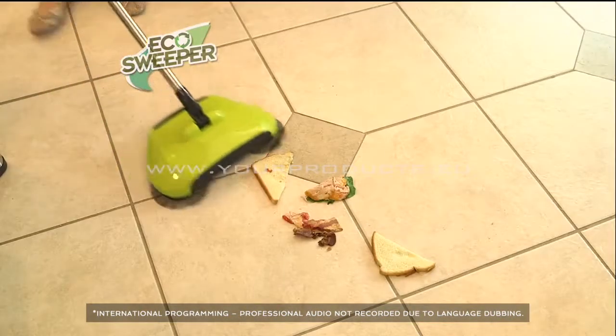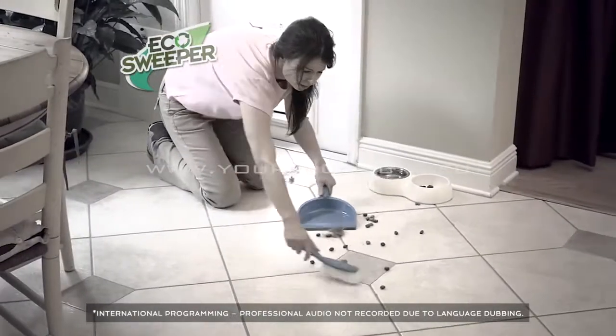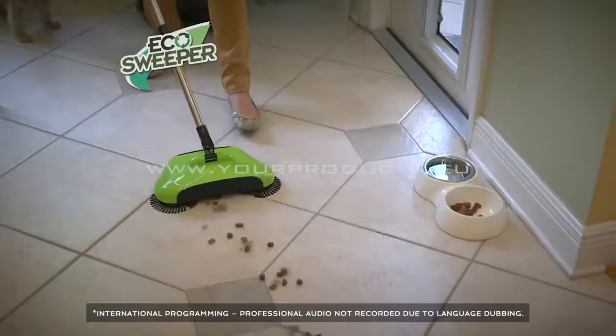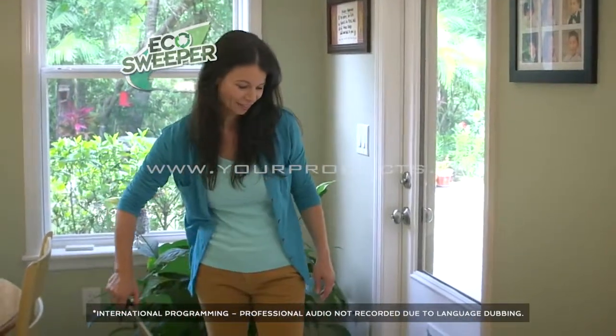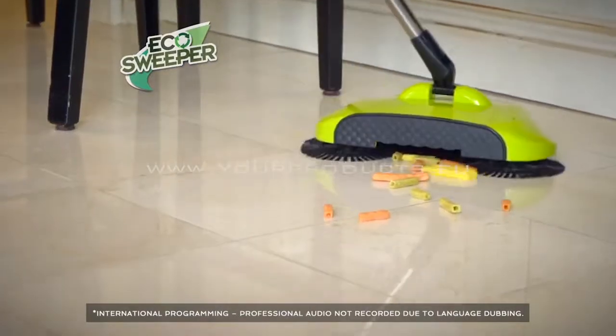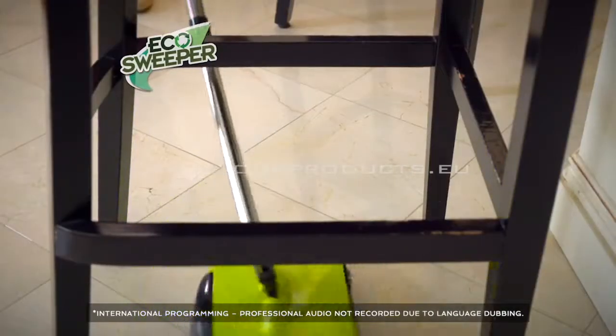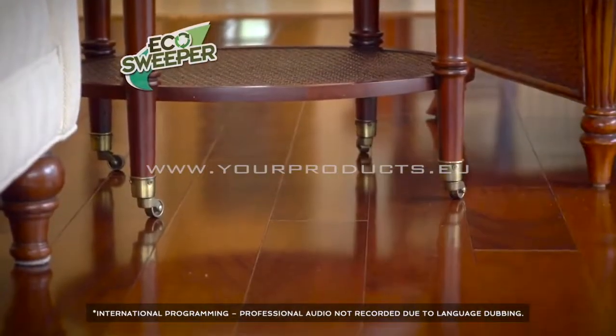The Eco Sweeper picks up items as large as a chicken sandwich. And most brooms sweep pet hair all over, but the Eco Sweeper's triple brush action grabs and locks in pet hair in a single pass — that's amazing! The swivel steering action is super easy to use, allowing you to clean forward or backwards. And the low profile means you can get under furniture and beds with ease.